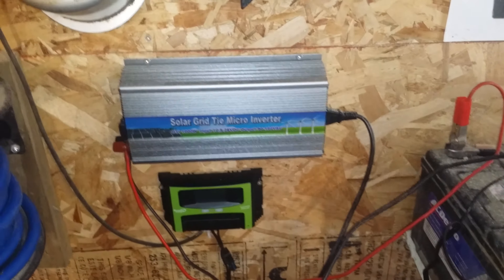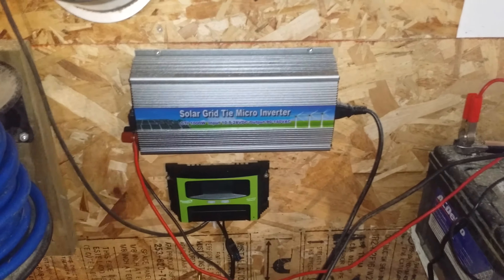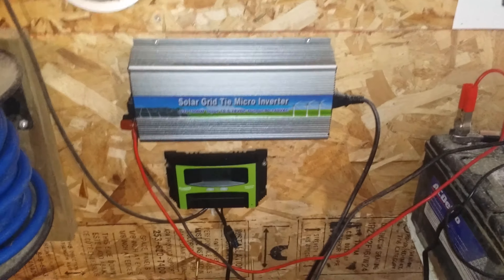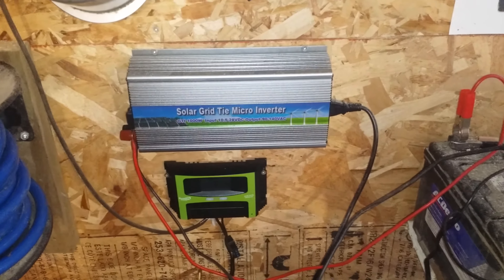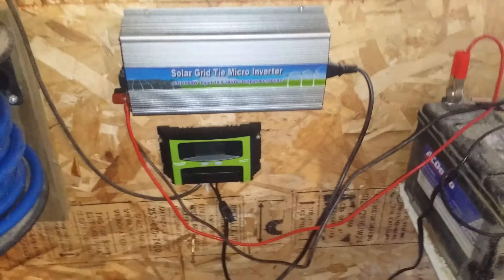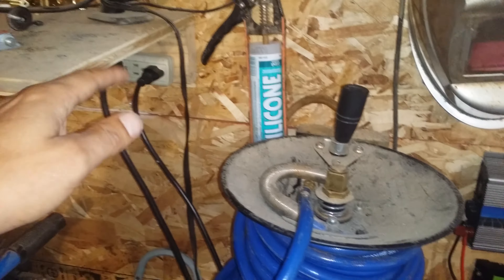Eventually there'll be a bunch of panels hooked up to it. I do have another thousand watt grid tie inverter coming — I thought this one was broken and it wasn't working well, so they sent me another one. So I'm going to have two, and eventually I'll hopefully have about four panels.